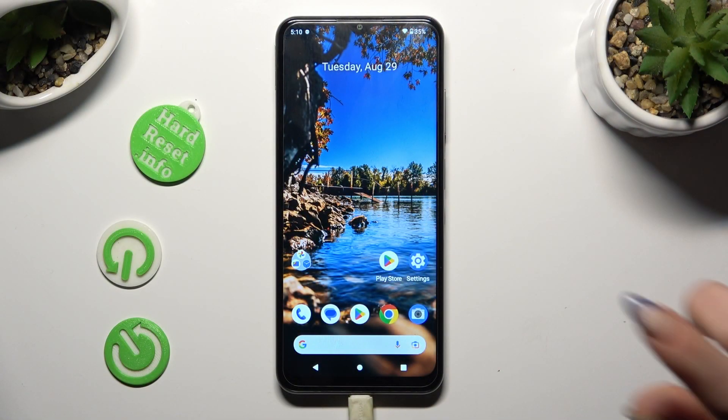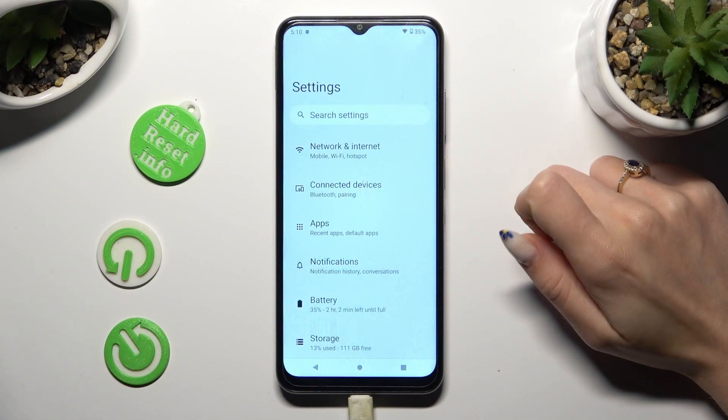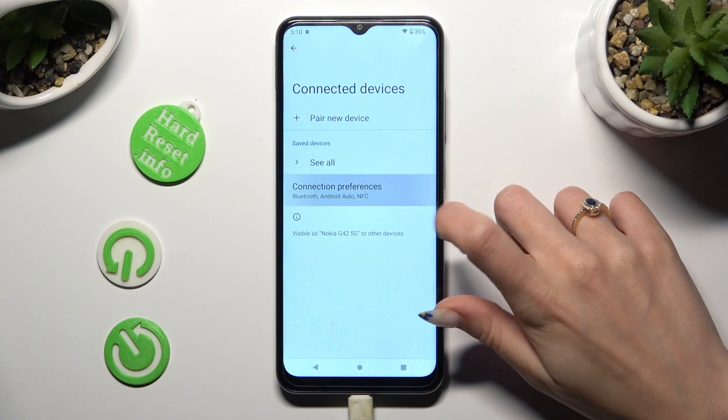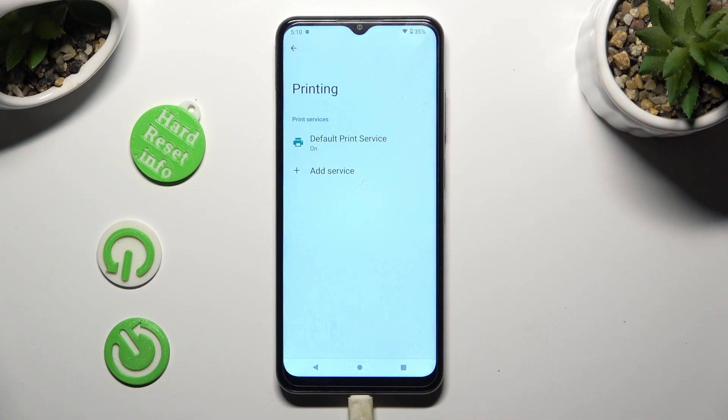First of all, go into Devices Settings and click on Connected Devices right away. Then select Connection Preferences, click on Printing, and Default Print Service.